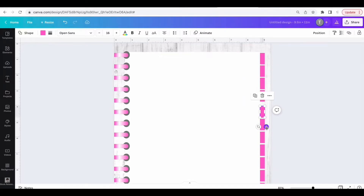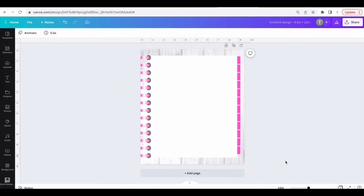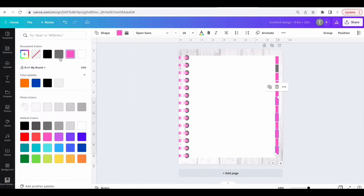Now you're going to have to size the tabs so that they fit along the notebook. Then adjust the colors of each tab.